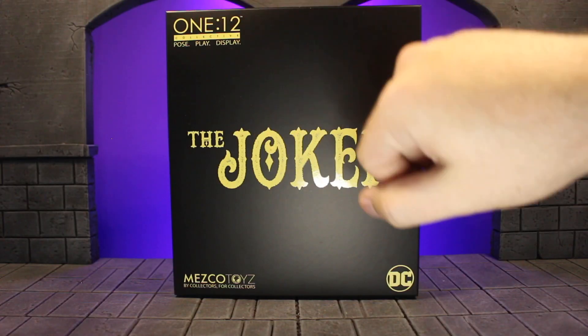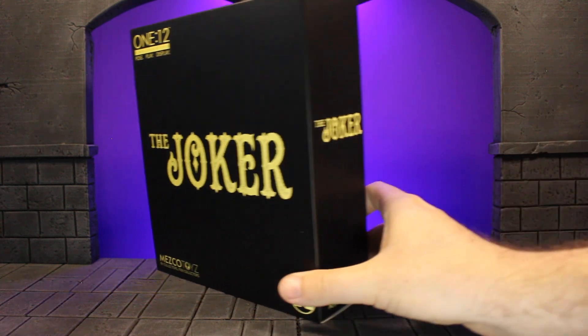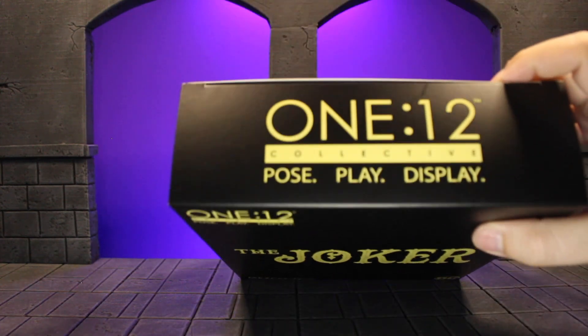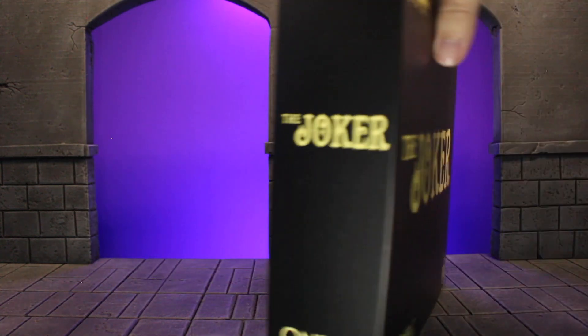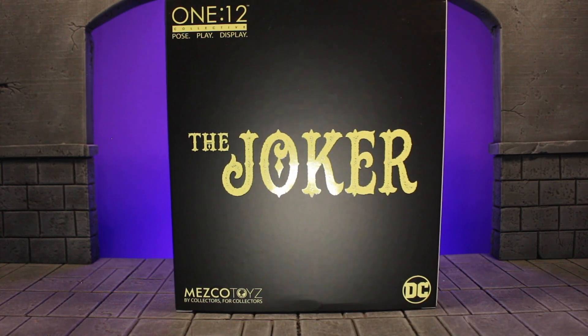Last up, we have the box. You've got all the logos on the front and on the side. Both sides. And then the display, pose, and play info on the top, along with all the barcode and address information. The back is literally the same as the front, which is kind of a big letdown and feels a little bit lazy. Luckily, I'm not an inbox collector.